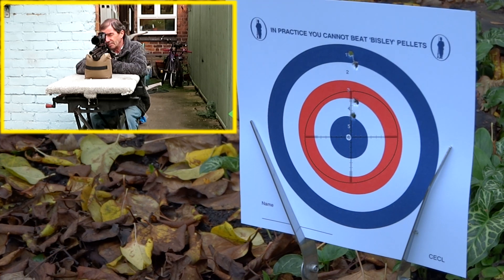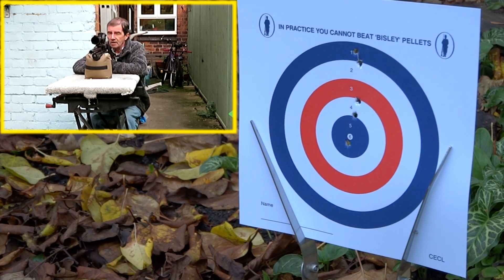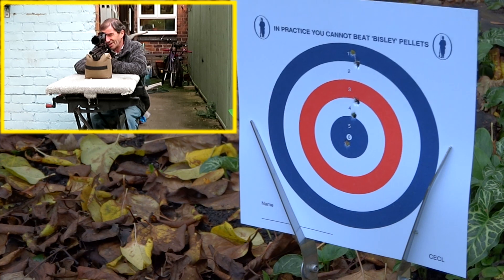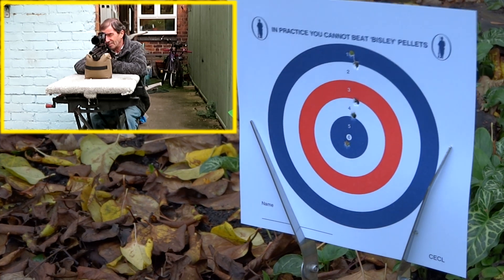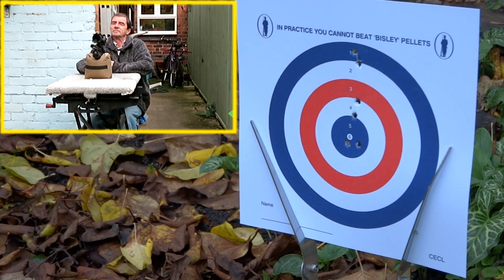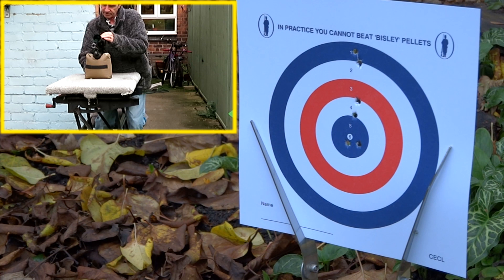Let's try that centre again — fraction low. We'll try the centre again just to make sure it was consistent. The wind is a little bit of a nuisance at the moment. Fractionally low, so we'll just come up with a couple of clicks.